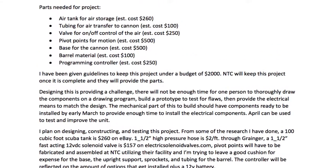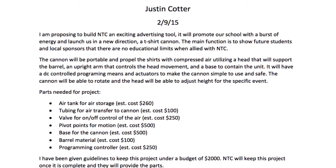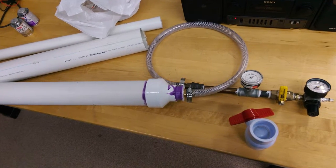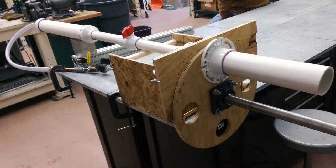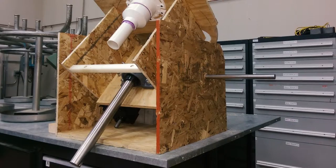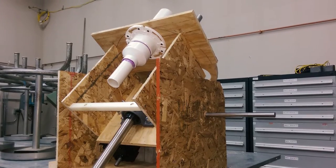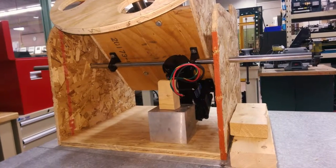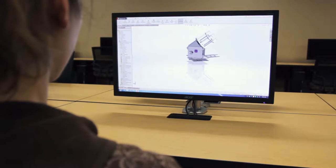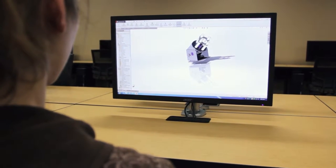We started out with an idea, then we compiled an outline. We drew up what we'd possibly need. Then we started by just putting some PVC pipes together with some air just to see what it would kind of do. Then from there we started mocking up with wood. From there we went to a mechanical design where it was drawn up in a 3D program.